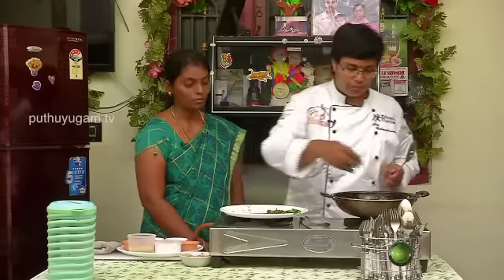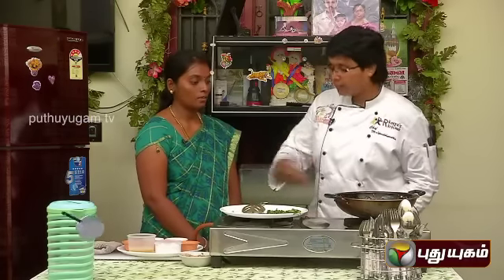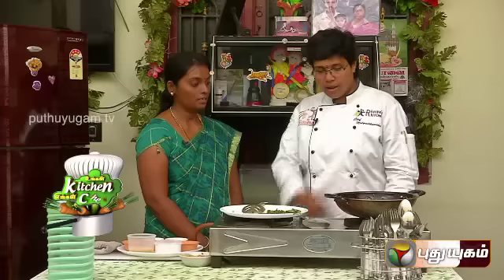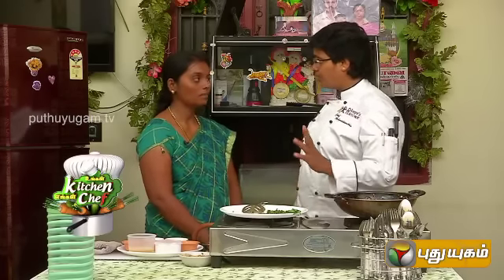Put the oil in the pan. We add the brinjal roast on top. We add the masala finish. We add pepper powder and romana. If you taste it, we will tell you. Thank you.